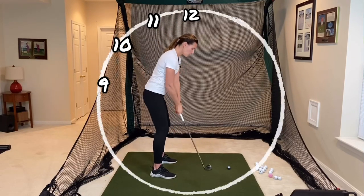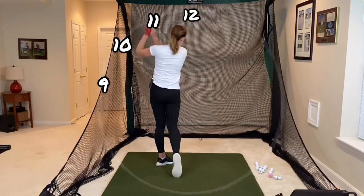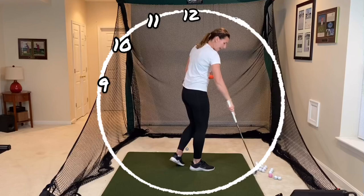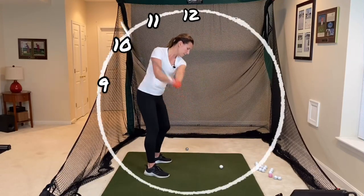Let's try some swings at 10 — see how that feels. Try some at what feels like 11 and see where you're most successful. Do this drill with both your irons and your long clubs, fairway woods and drivers, because it may change a little bit with those long clubs. Have some fun with this exploratory practice and get that backswing on plane.